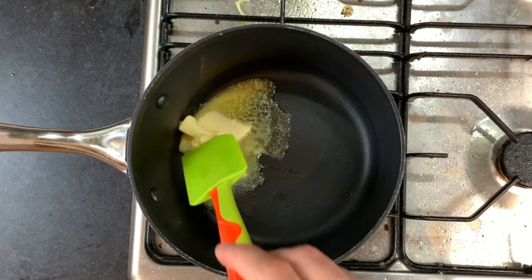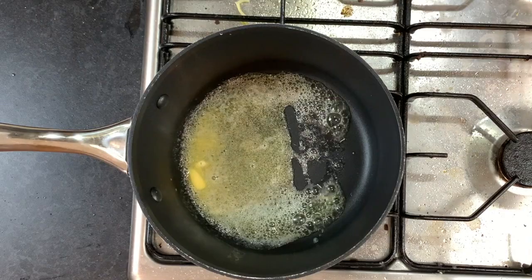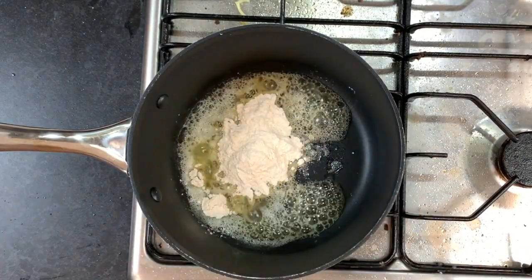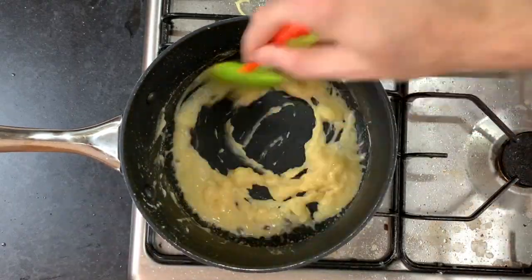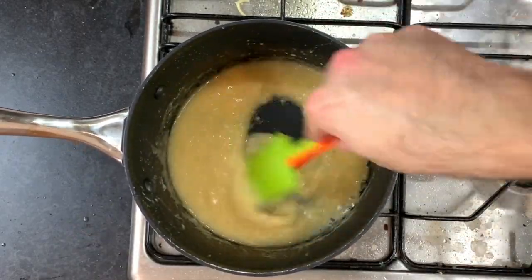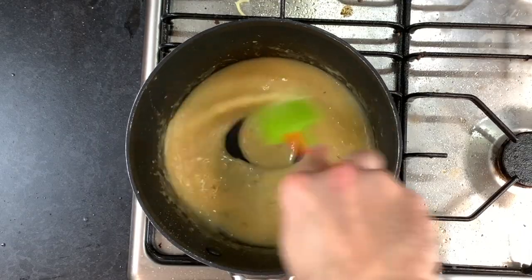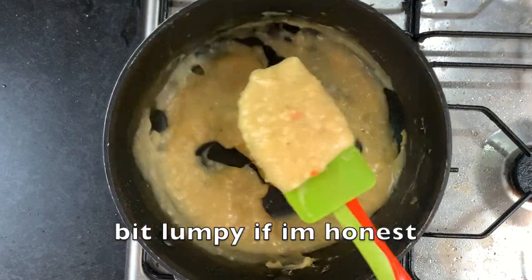In a separate pan, add your butter and let it melt. As soon as it starts to foam, it's time to add your flour. Mix this thoroughly until it turns into a paste. Then gently add your chicken stock bit by bit, mixing thoroughly each time. You're looking for the texture and consistency of a thick custard. Once it looks perfect, turn off the heat and set this aside.